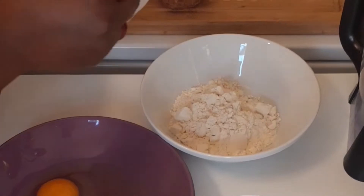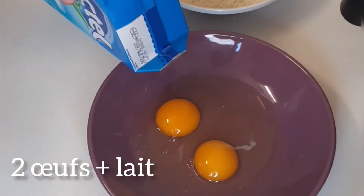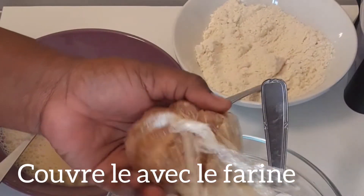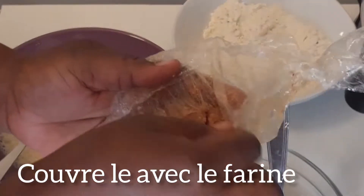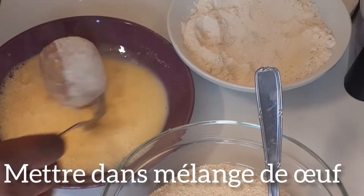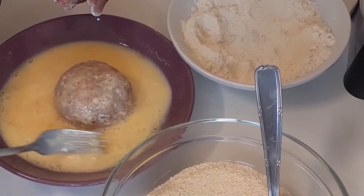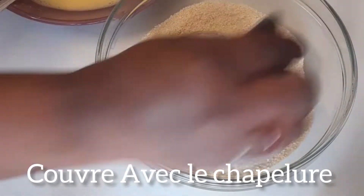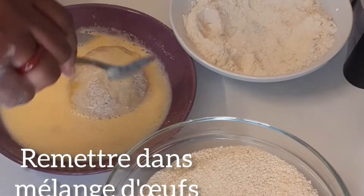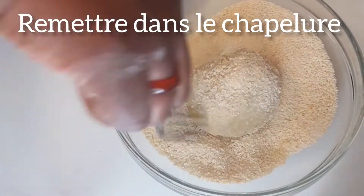I added two tablespoons of flour to two eggs for the egg wash. Then coat the scotch egg with flour first, then dip it into the egg mixture, then use a fork to lift it and place it into the breadcrumbs. After coating with breadcrumbs, put it back into the egg mix again to avoid it from breaking, then coat again with breadcrumbs so you have a very solid coating on the scotch egg.